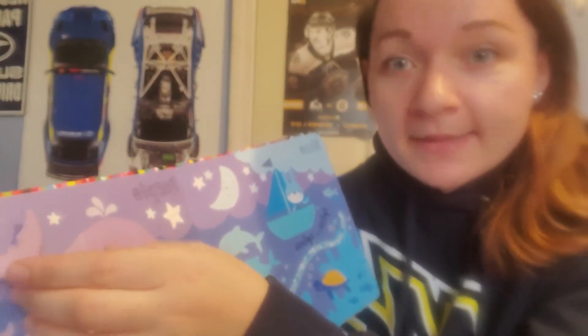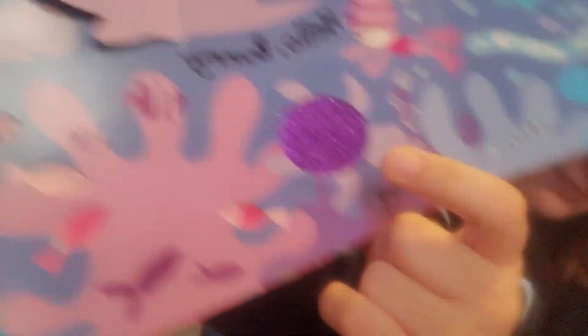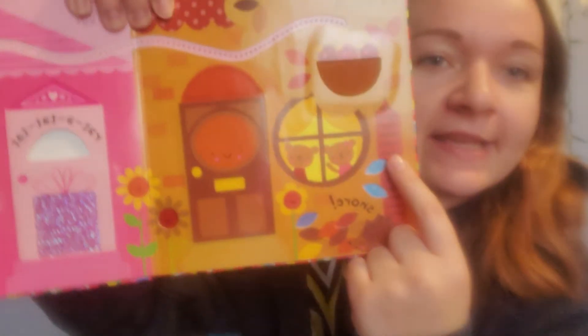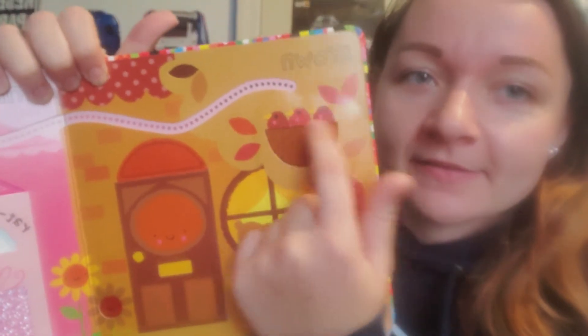I wonder what's behind the whale's tail. Wee — it's little baby whales. Look at that. And look how sparkly the turtle shell is. What color is this? What color do you think this page is? It looks like it's brown. Can you say brown? And look, you can feel the nest for the birds.